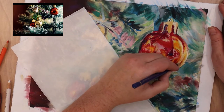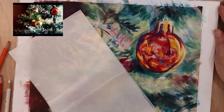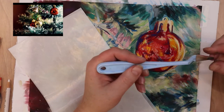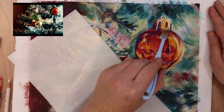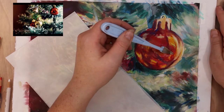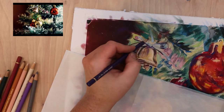I like the Polychromos for these early layers because they don't fill up the tooth of the paper and they come in a wide variety of colors. Pastel pencil sets sometimes don't come in a huge spectrum — especially darks, browns, and neutrals — so I really like using Polychromos for those early layers. They aren't as opaque as traditional colored pencils or pastel pencils, which is why I use them at this stage, but they're a great step in building up your painting.